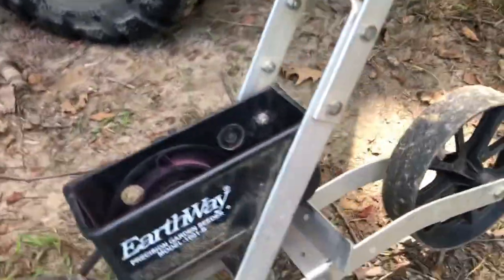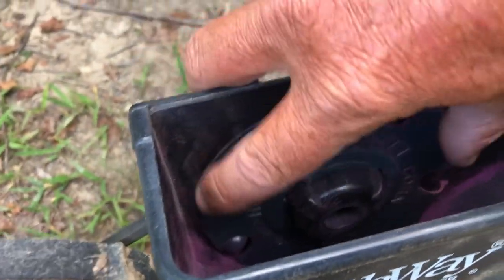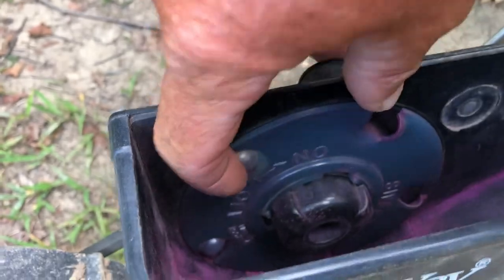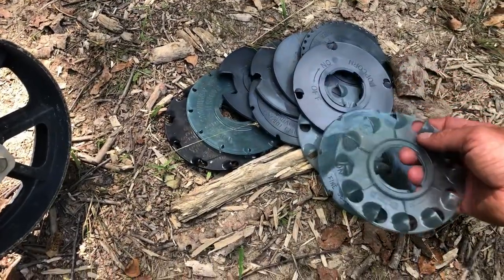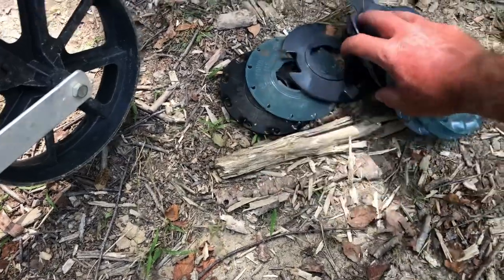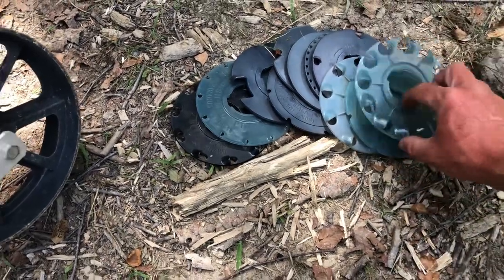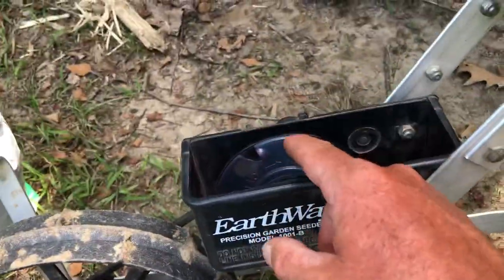Anyway, I've got the Earthway planter here and I'll be using this seed plate today. You can change out seed plates on this thing — all they do is slide in there and line up on those little notches, then you lock it in place and you're ready to roll. This planter comes with several seed plates and you can buy an extra kit as well. There are seed plates for all types of seeds — my main plates are the pea plate, the bean plate, and the sweet corn plate.